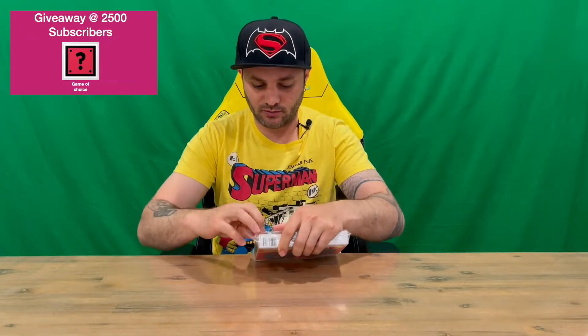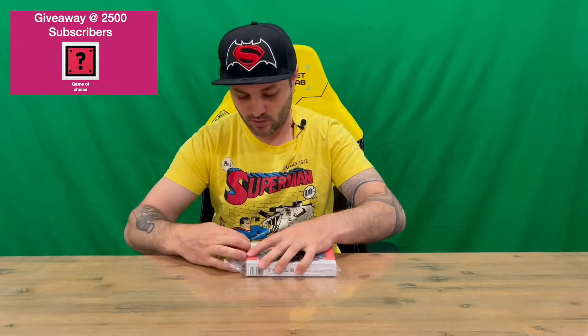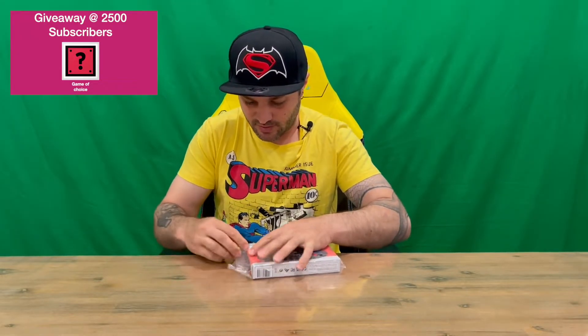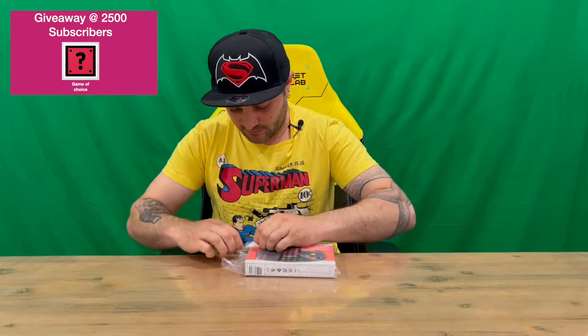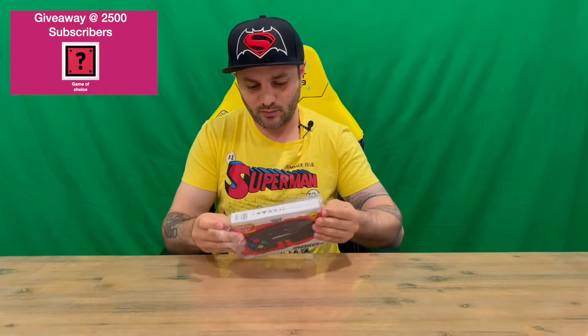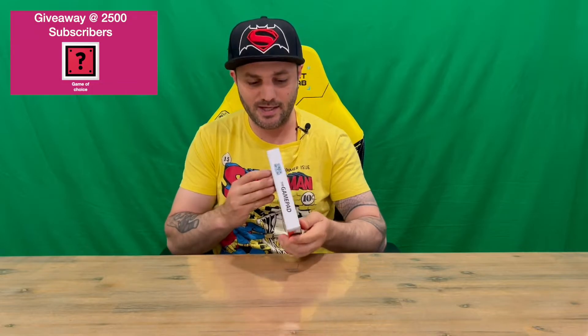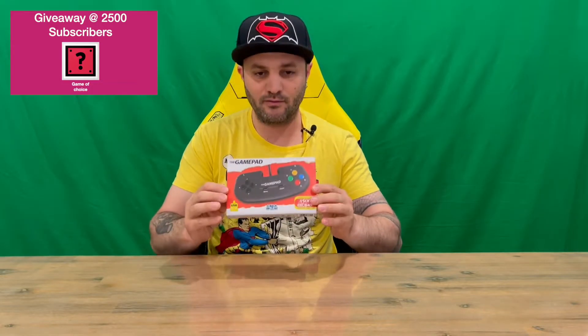Do let us know down in the comments what you think, and if you haven't already, do subscribe to the channel. I've unboxed the console as well — it does come with a gamepad which is the same color as the system, more of a creamy colored controller, but this is the black version.